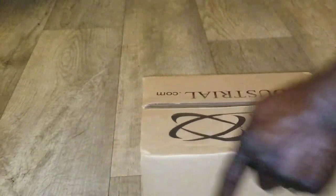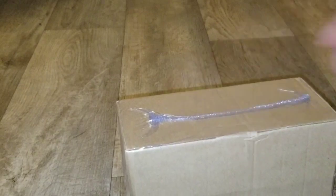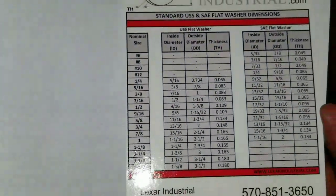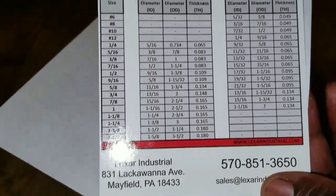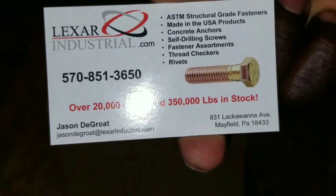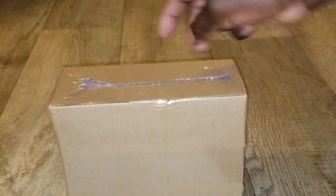We're about to get into business — get this thing out. There we go. Double boxing, double protection. Check this out — they even sent me different stuff here. This company is from Mayfield, Pennsylvania. They even sent me a card. So if you happen to watch this video and you know this company, tell them I did an unboxing for them.